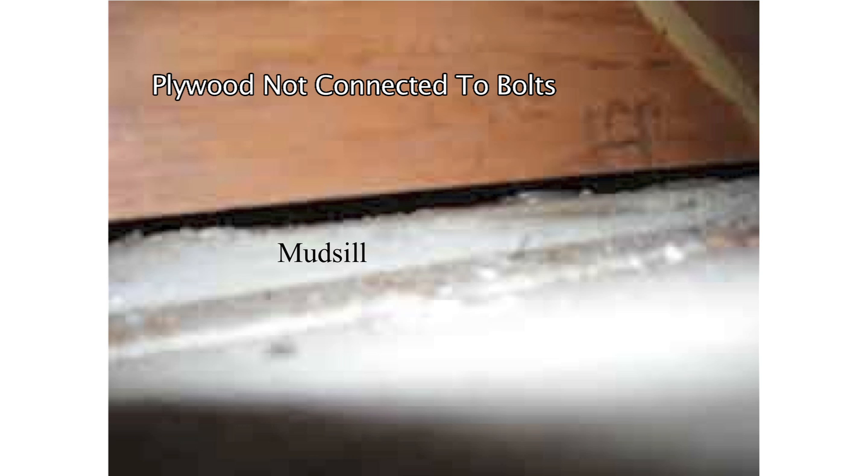This is a photograph that shows where some plywood was installed on a shear wall and not attached to the mud seal with blocking, flush cut, or any other method.